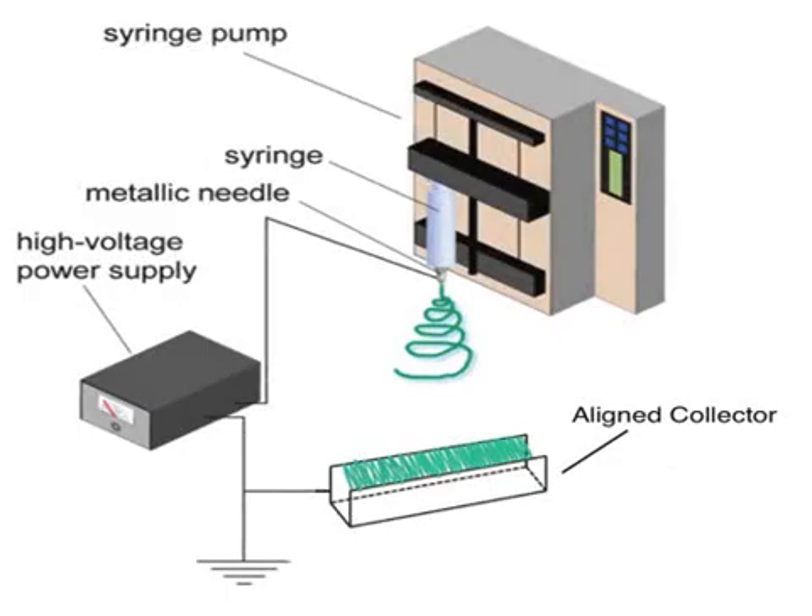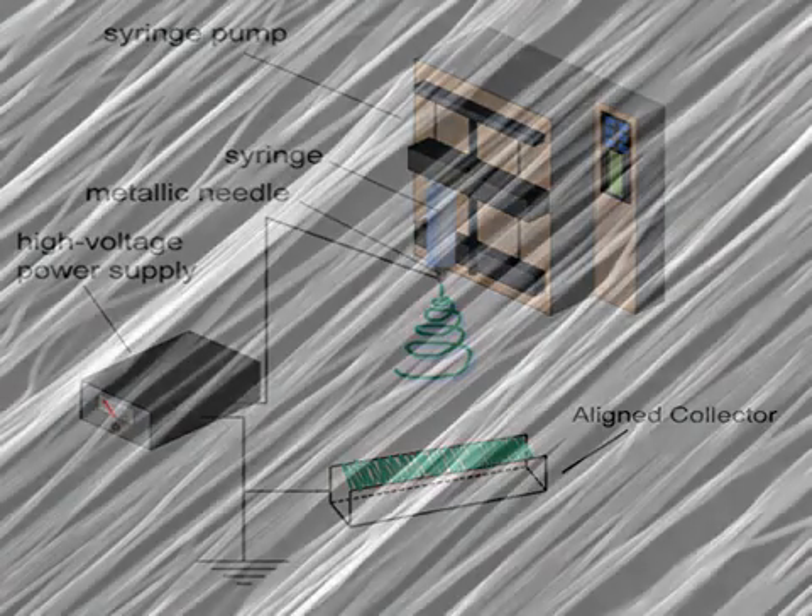Electrospinning offers the capability to produce nanoscale fiber scaffolds with large surface areas. Fabrication takes place by combining a polymer with a volatile solvent, then moving that solution at a constant rate through a syringe with a high voltage applied, which charges the solution and elongates the polymer as it is released from the needle tip.